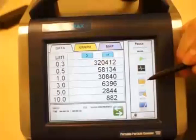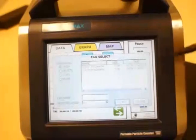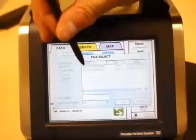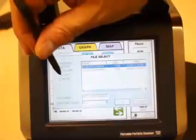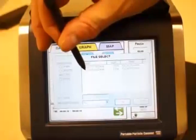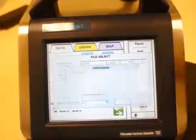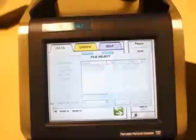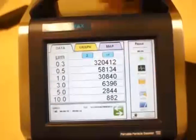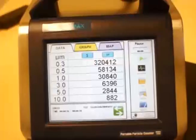This is a representation of how you can take data from the instrument using a flash drive. You open the file, choose the file name, copy, then click OK. When the file is copied, you can close. The data is saved on the flash drive.